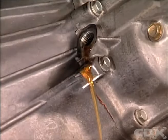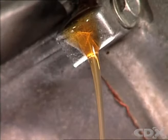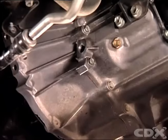If fluid runs out freely, let it drain into the drain pan until it seeks its own level, which is just at the bottom of the filler plug opening.